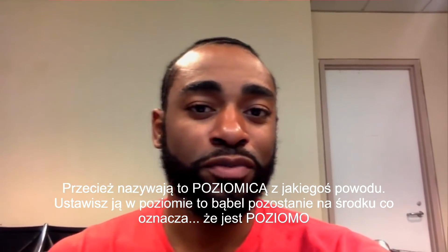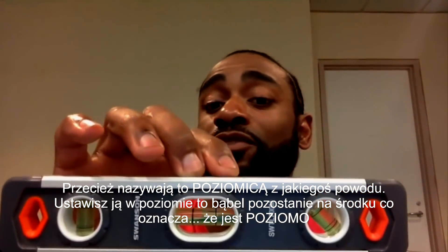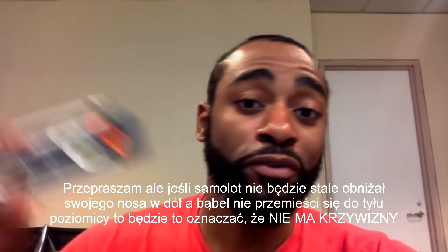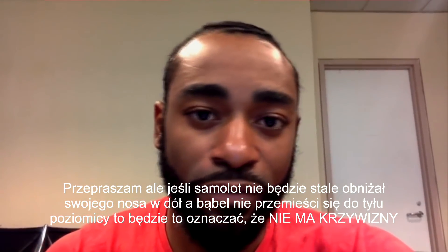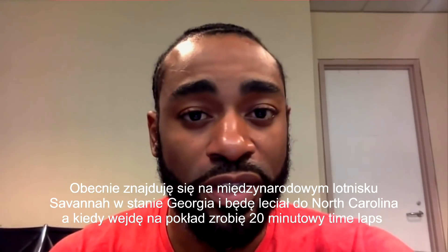They call it a spirit level for a reason. If you put this thing on a flat surface and the bubble stays in the center, that means it's level. If we're not constantly dipping the nose forward and the bubble isn't going towards the back of the spirit level, then we're not compensating for curvature. So you're not going to see that.